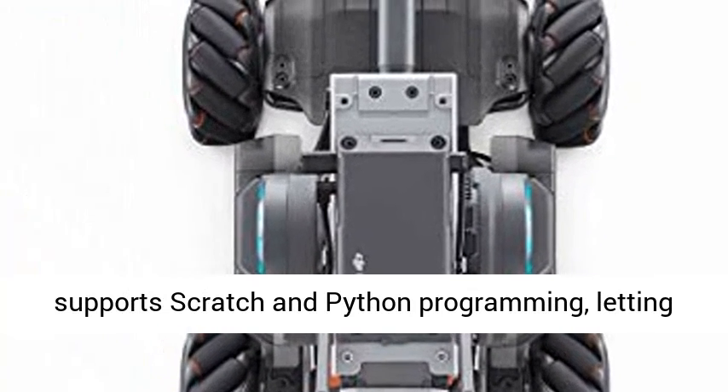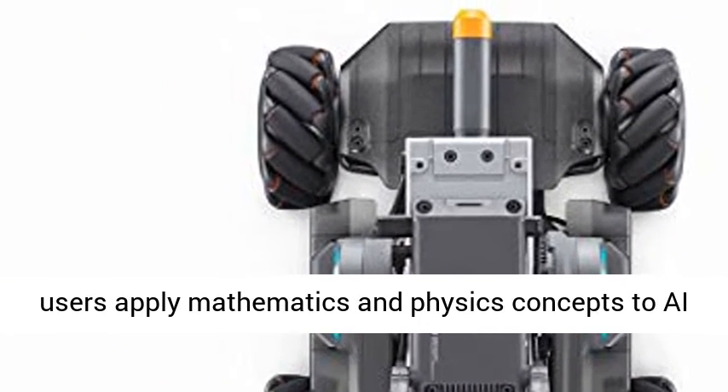The RoboMaster app requires iOS 10.0.2 or Android 5.0 or above.